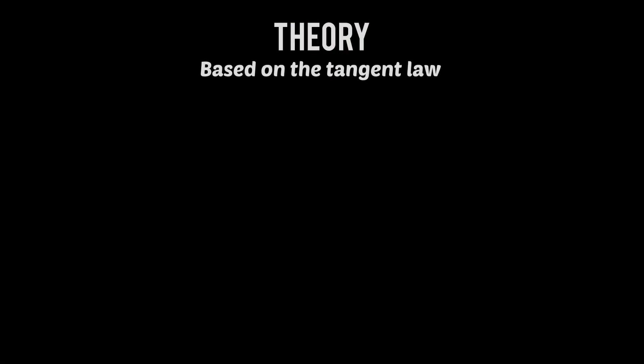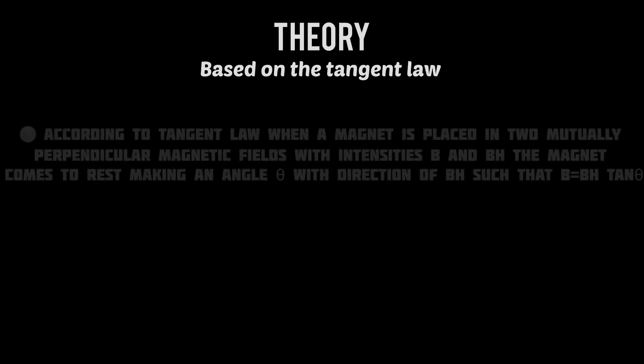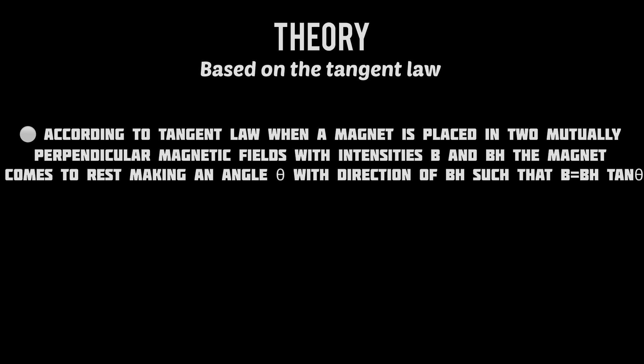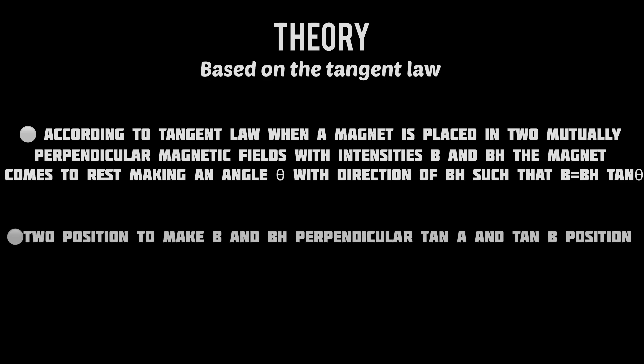The deflection magnetometer works based on the principle of the tangent law. According to the tangent law, when a magnet is placed in two mutually perpendicular magnetic fields with intensities B and BH, the magnet comes to rest making an angle theta with the direction of BH such that B equals BH tan theta. The two positions in which B and BH are perpendicular are the tan A and tan B positions.